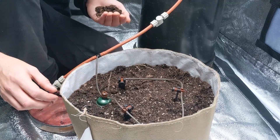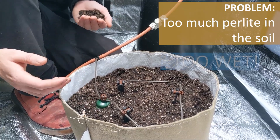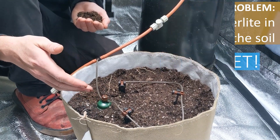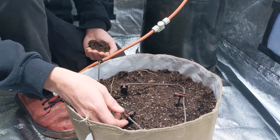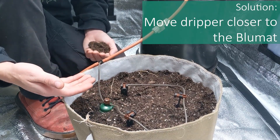One of the next most common problems that we'll see is large chunks of perlite or too much perlite in the soil for the carrot to easily have the water wick back into itself and shut off. You can move your first dripper even closer to the carrot to make sure that it's going to shut everything off quicker.